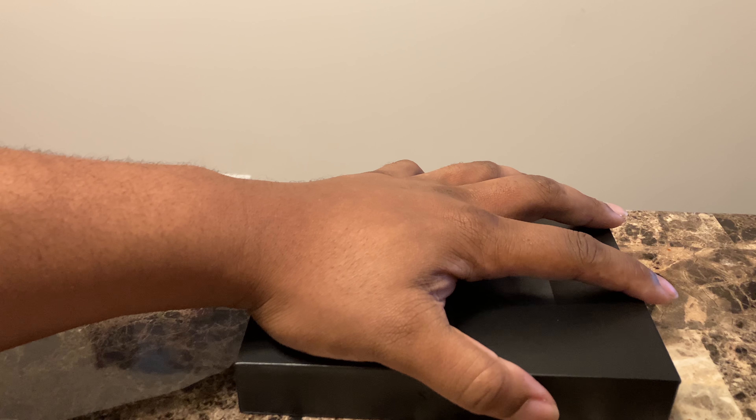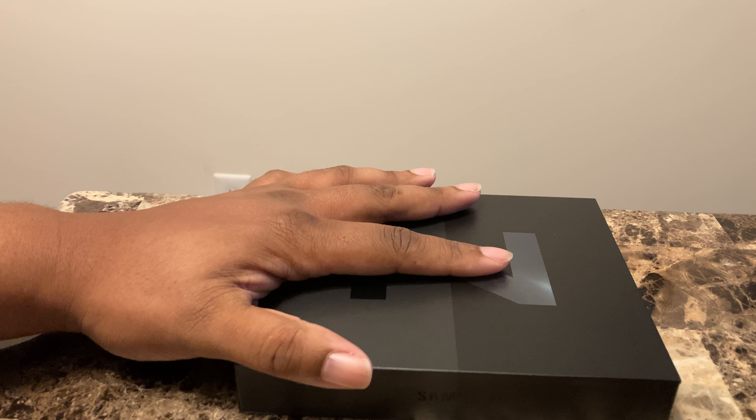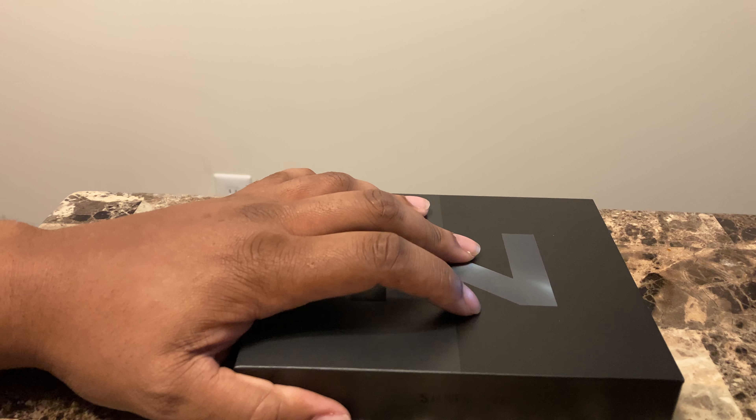I'm just going to do a quick unboxing of this. There are thousands and thousands of videos, but this is the retail unit. I'm pretty sure that everybody else got the review units.